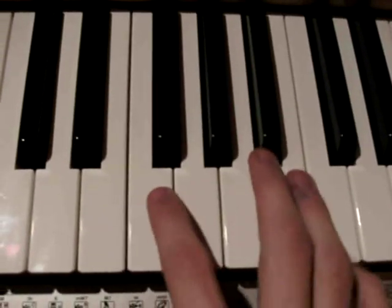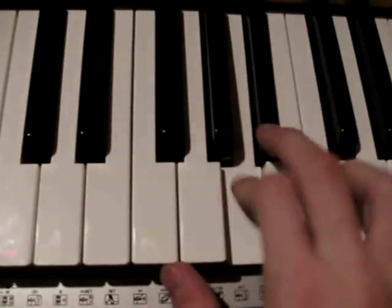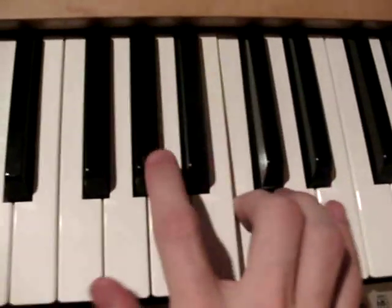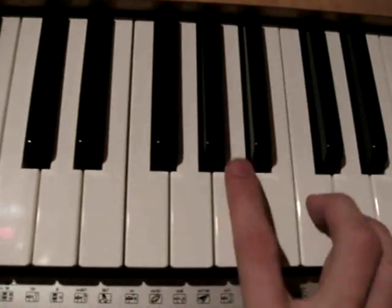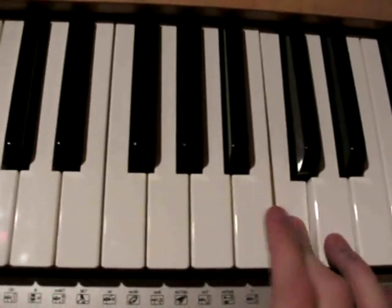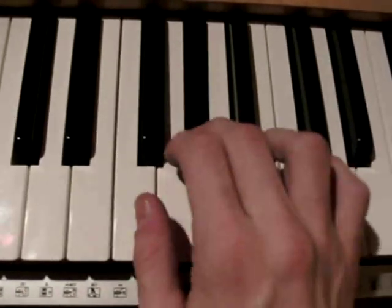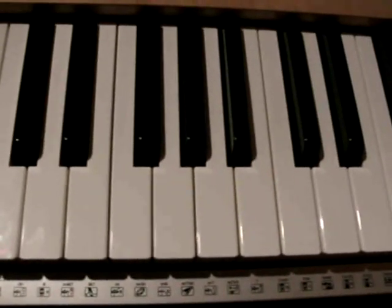Very fast. Again the same — you can just play it simply, but I think it sounds better when you play the full version. So, very fast. Again from the beginning, and then again the same. This is the part for your right hand.